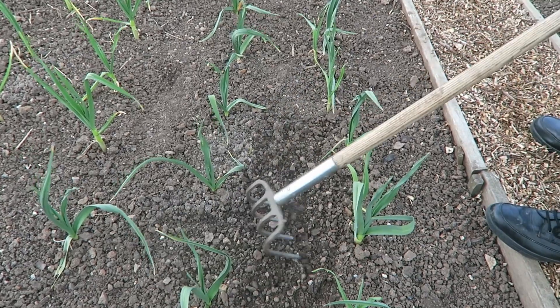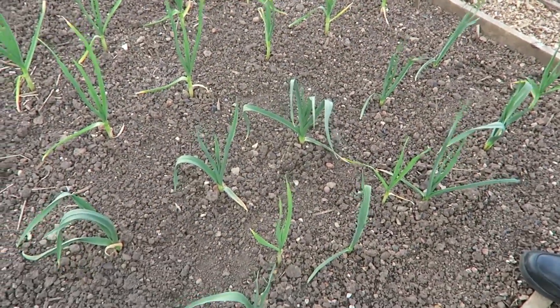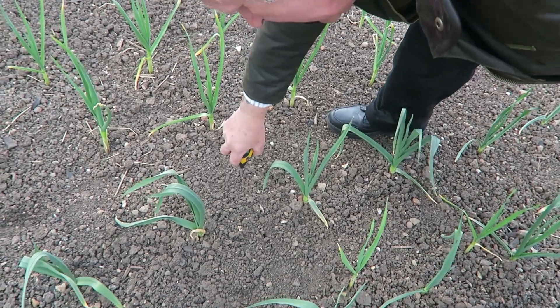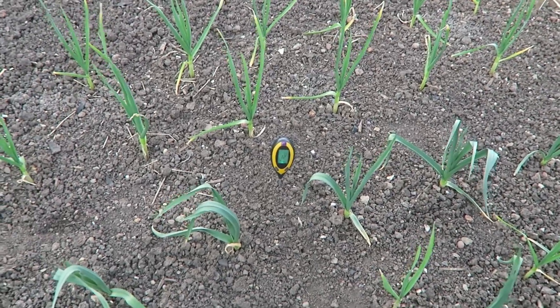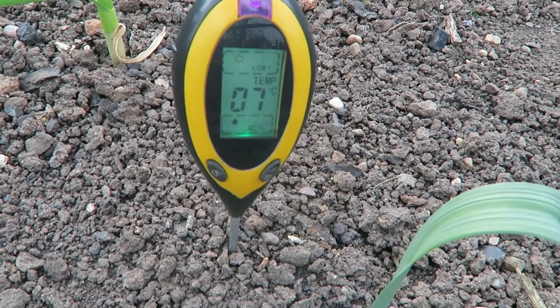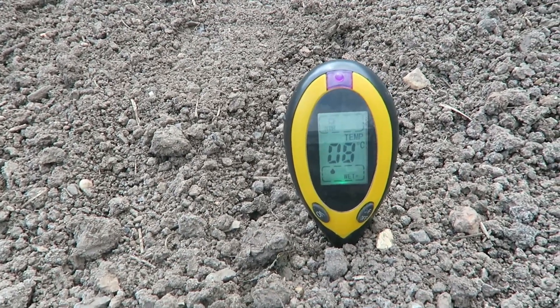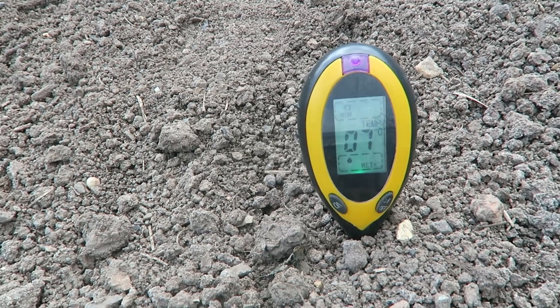Let's put the probe in and see what temperature they're living at. We'll put it into the root zone of the garlic. It was reading 18 from being in my pocket, so we'll give it a minute or two. We've got a reading of seven degrees Celsius down there. The onion bed is reading eight. I've done one or two around the garden and they're all reading between seven and eight degrees.